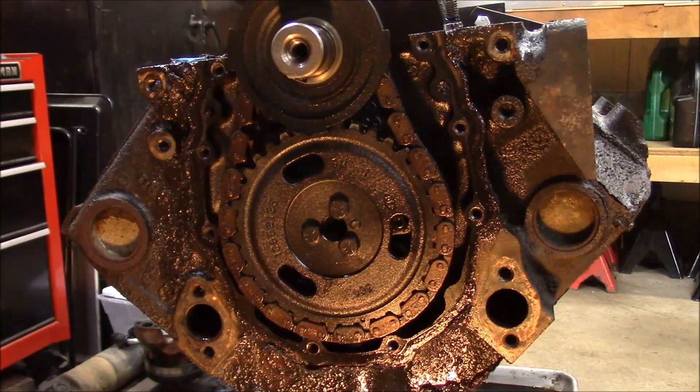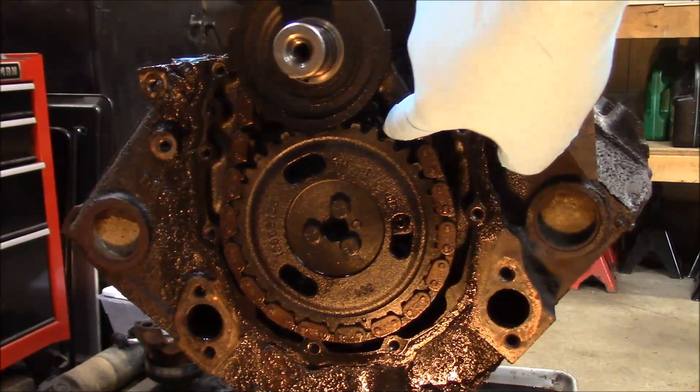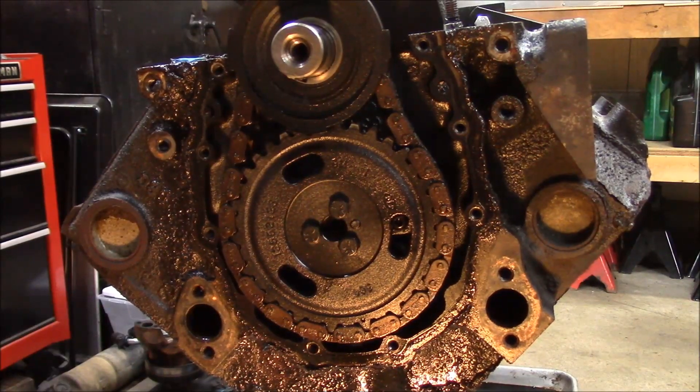Good news — I found the problem. Cam bearings. Bad news is I don't know if I can fix that. I'm going to have to get it out and take a closer look. Stay tuned.